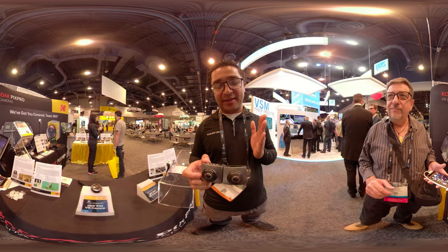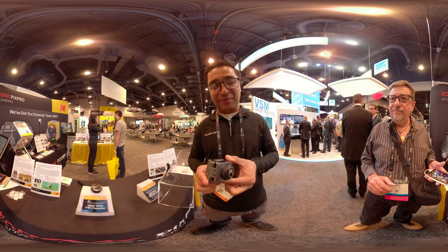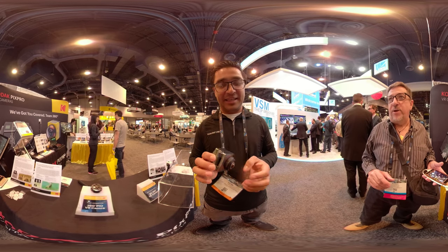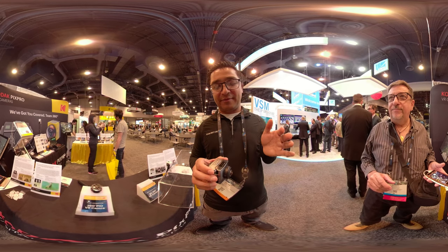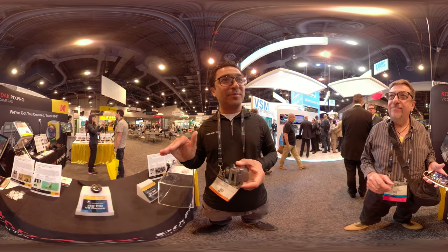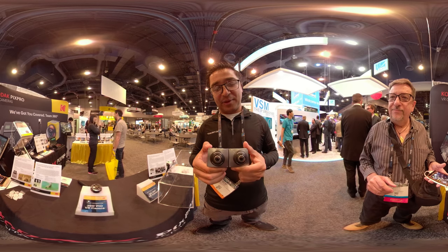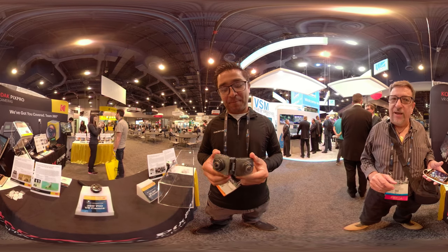It's going to be very fun for the content creator who wants to create VR 180 but also wants to go full 360. The price point will probably be around the $500 range, so we're trying to keep it consumer-friendly - great for the YouTube content creator.